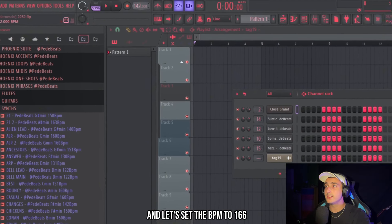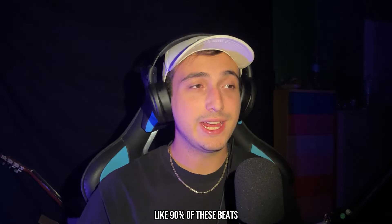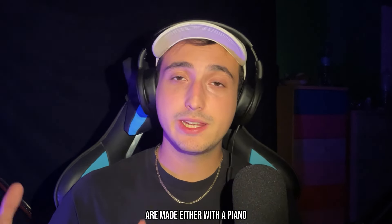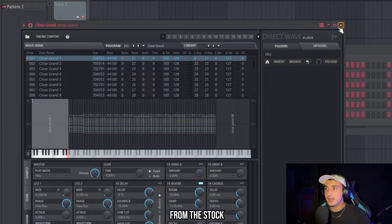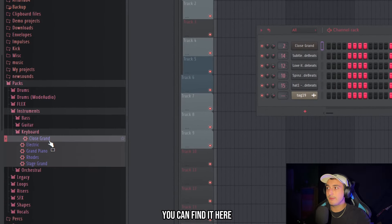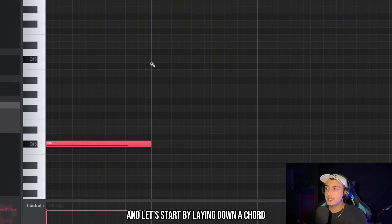I just loaded up FL and let's set the BPM to 166. About 90% of these beats are made either with a piano or a guitar. In general it's easier to use a piano, so I'm going to use the Close Grand Piano from the stock FL packs. You can find it here — it sounds crazy. Let's set the scale to G sharp minor.